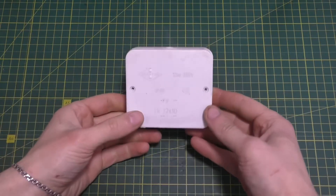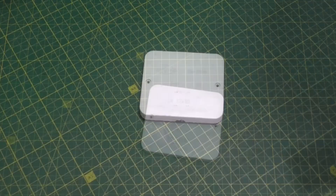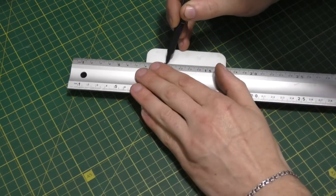Hello everyone! For the first do-it-yourself project we'll need a small box. You need to mark the lid and then cut out the hole.